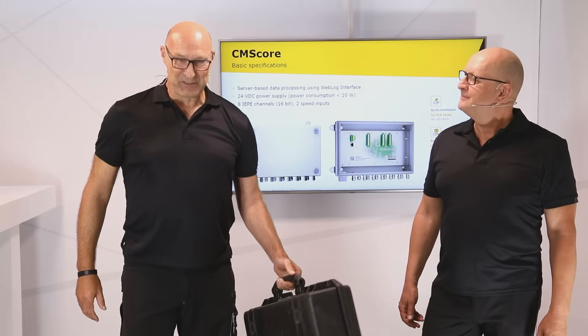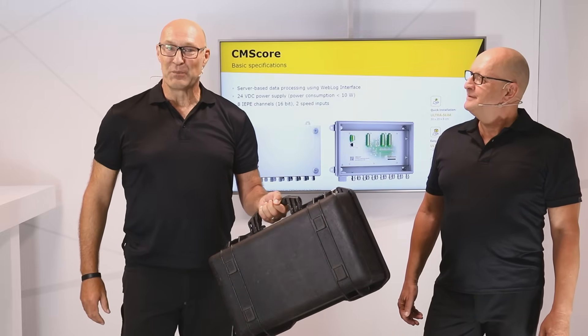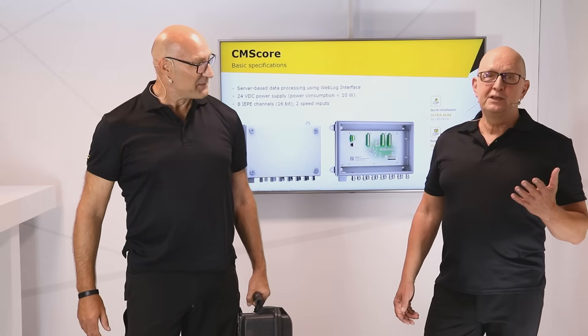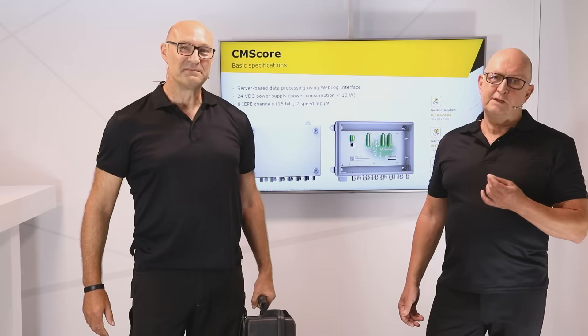2.6 kilos lighter than my toolbox and still a full condition monitoring system. Yes, we designed the completely new hardware platform to bring quality features and cost into a perfect balance.